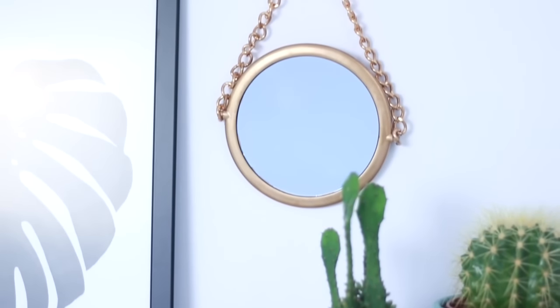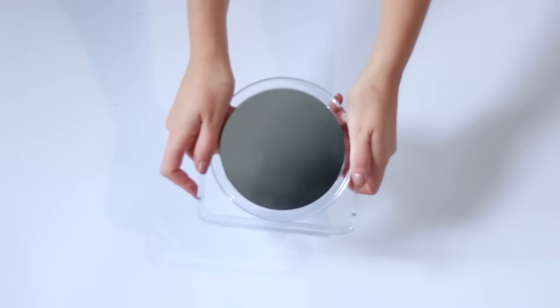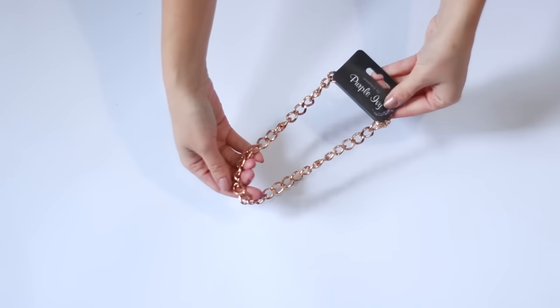The next DIY only cost me two pounds and some spray paint, so all you need for this is a mirror and a chain and you can make this amazing chain mirror. I found my plastic tabletop mirror from the makeup section and the chain from the jewelry section of course.